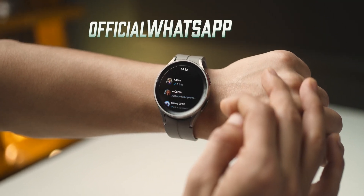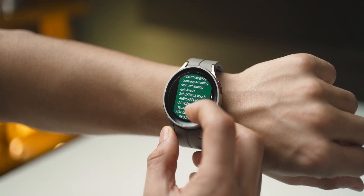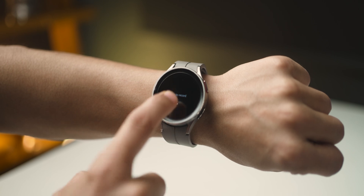I got the official WhatsApp beta to run on my Galaxy Watch 5 Pro. If you launch WhatsApp on your watch, you pretty much see the conversations as you would on your phone, and you can hit the mic icon to send a voice response.